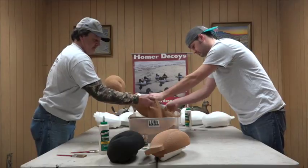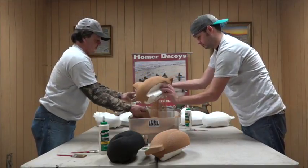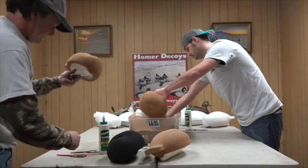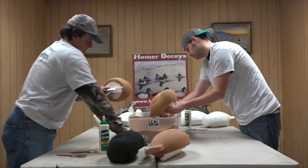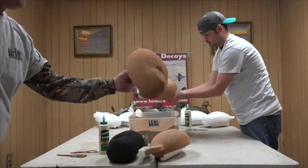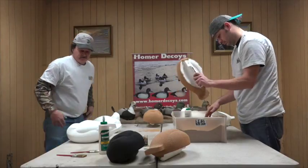Throw some stuff on here, give her a little shake. All coated up — no white spots, that one's finished. We're going to take a toothpick, stick it in here, stick it in here, stick it in there. Be careful not to poke your fingers or stab yourself with a toothpick. Once we get our toothpicks in, we're going to carefully set it down on the table. One done.